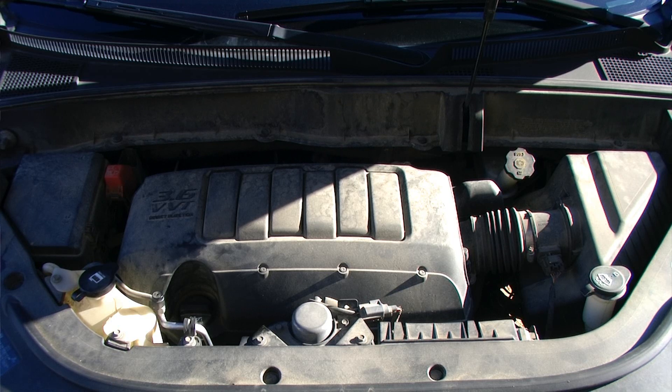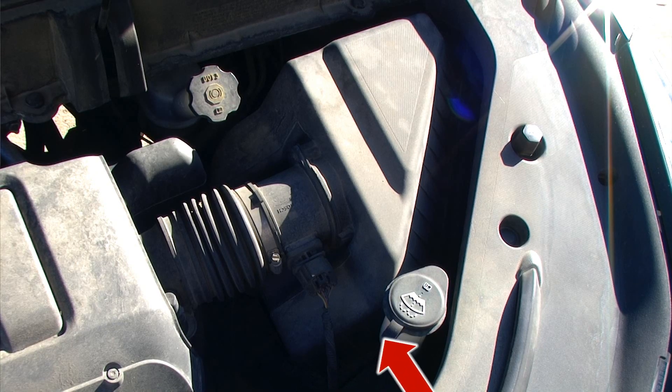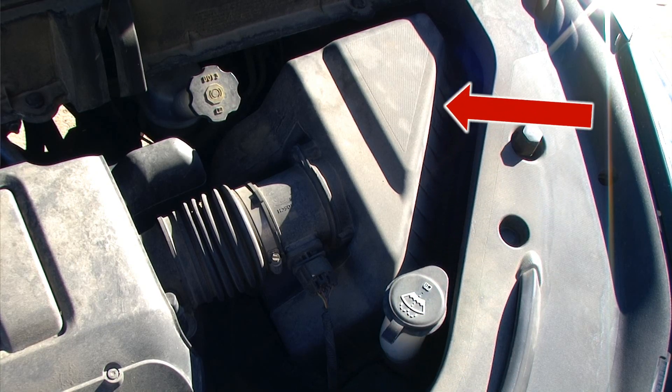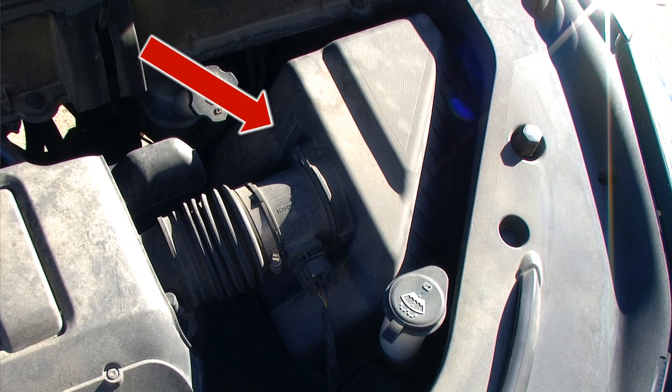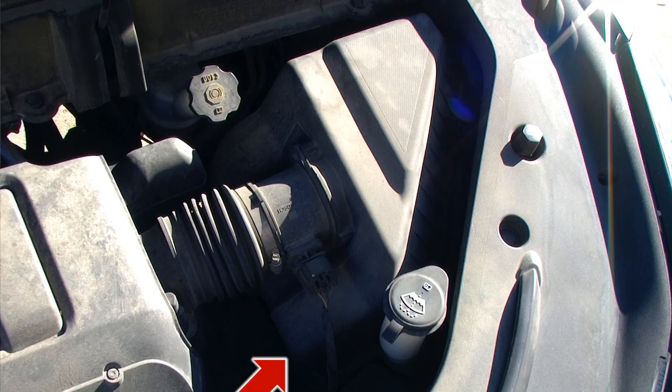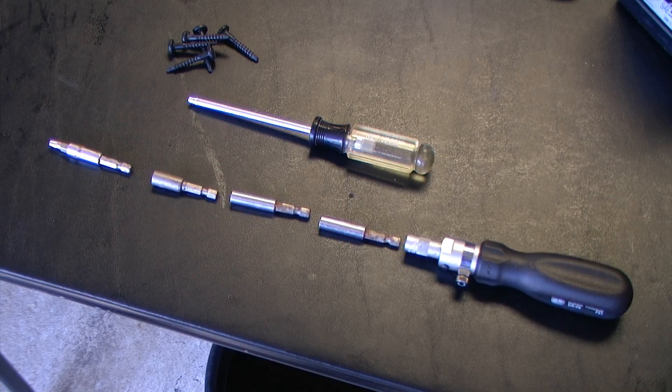The air filter housing assembly is located on the driver side portion of the engine bay. If we look around the perimeter of the air filter housing area, we can see that there are Torx head screws. The Torx head screws look like a little star in the center of them, and you need a Torx head driver to remove those.